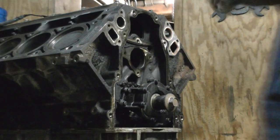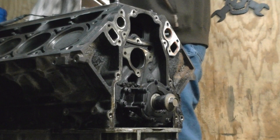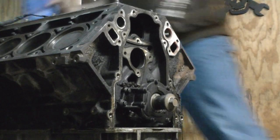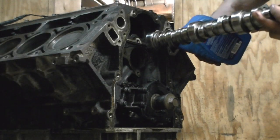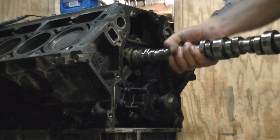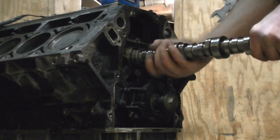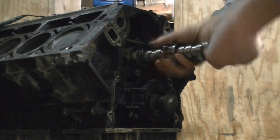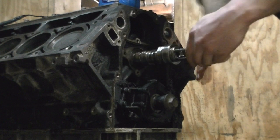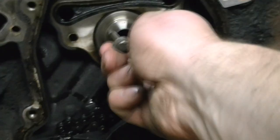All in all the vitals check out; I give the bearings and everything else a C-plus rating — nothing great. I hit the stock camshaft, soaking it in Purple Power for a few weeks. A little bit of motor oil and I'm going to shove her back in. I got her in — it just required a little bit of persuasion.